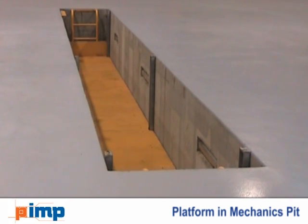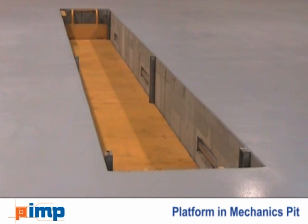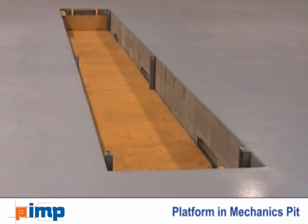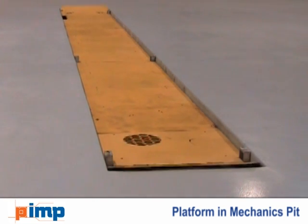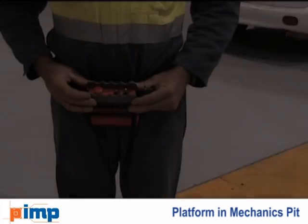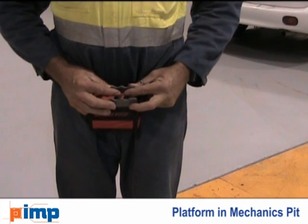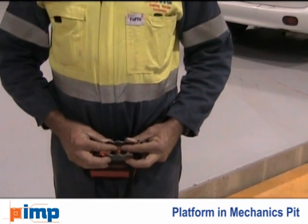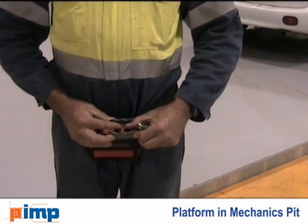Introducing the platform-in-mechanic pit. This simple hydraulic elevating platform can be fitted to ordinary workshop pits. Controlled by a remote hand control, it allows the mechanic to adjust the position of the platform depending on the vehicle's clearance and the mechanic's height.